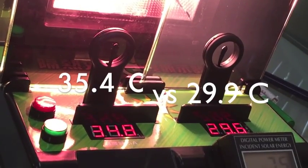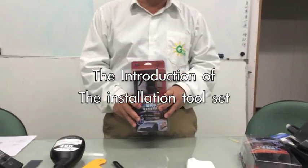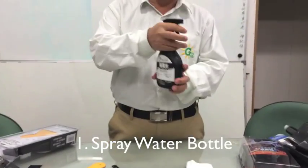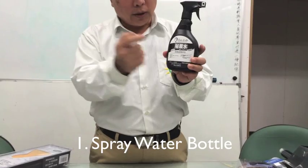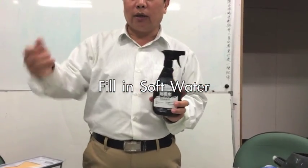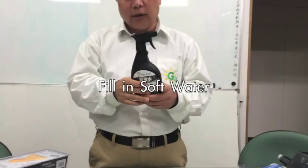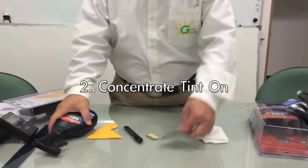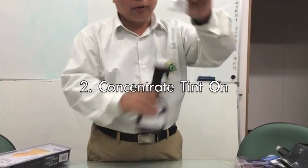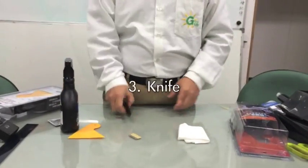When you install solar film you must have the right tools. Here we have a five-piece tool set. Inside, you have a spray bottle with soft water — not normal tap water. Use drinking water, bottled water, or filtered water. It must be soft water. Also inside you put this soap — not normal shampoo. This one has a pH of 7, which is more stable.